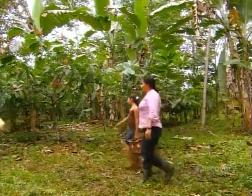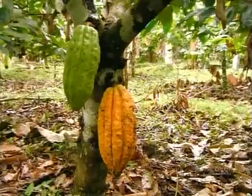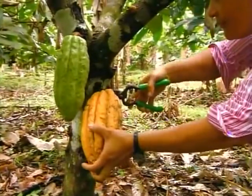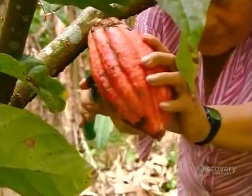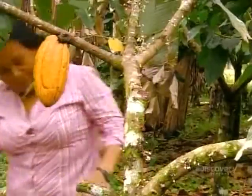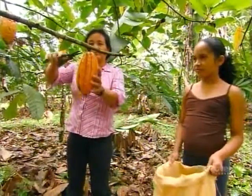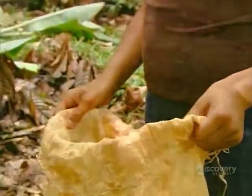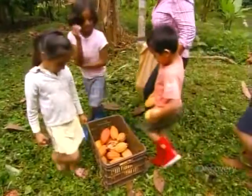Come harvest time, they collect only the pods which are undoubtedly ready. If a pod isn't fully ripened, the cocoa beans inside will be acidic and bitter. They carefully cut the pod's stem off the branch without damaging the tree in the process. The pods' rind is about three centimeters thick — rough and bumpy.